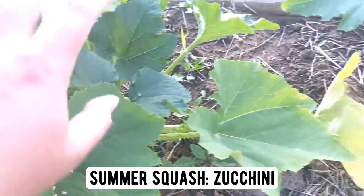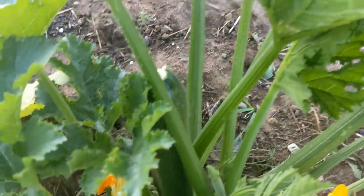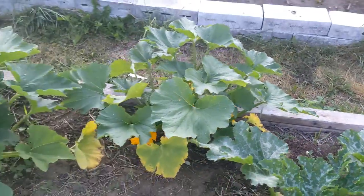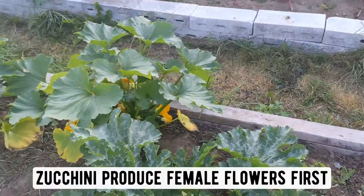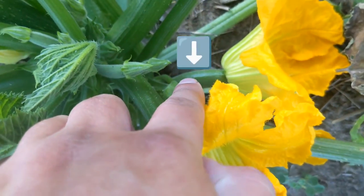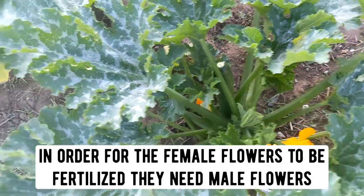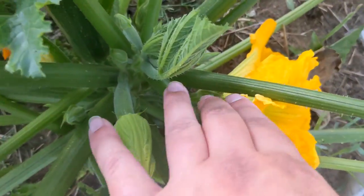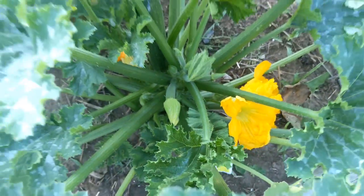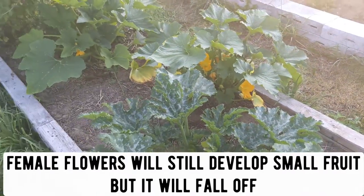The zucchini are coming along really nicely. I've got a couple different varieties out here that are starting to get small fruit. This one will be ready to pick in about a day. The thing with zucchini that you have to wait for is that they tend to produce female flowers first. A female flower — let me see if I can find you an example — is like this right here. It has fruit on the end of it. Unfortunately, unless your plant also has male flowers, that fruit is just going to eventually fall off. A male flower is like this one right here; it has just a little stalk. So once your plant has both of those, you'll have viable fruit grow. Until then, you'll have a lot of little fruit develop and then fall off.